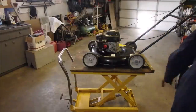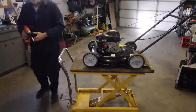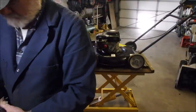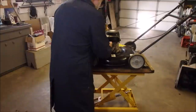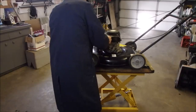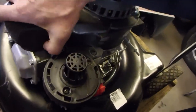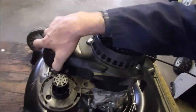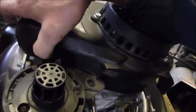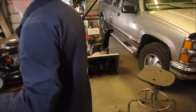The carburetor should pull off — there might be one more bolt holding it. And there is — a super sneaky one. You're looking at it right now — look at that, right in there. Can you see right below my thumb? Dirty dog.